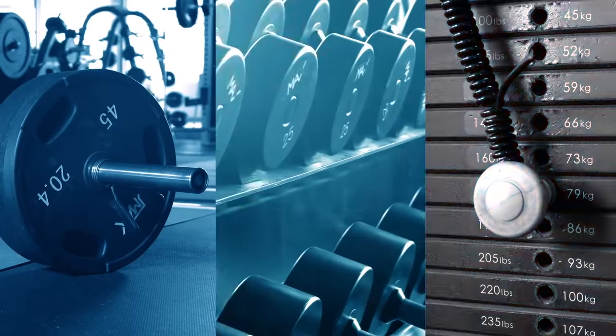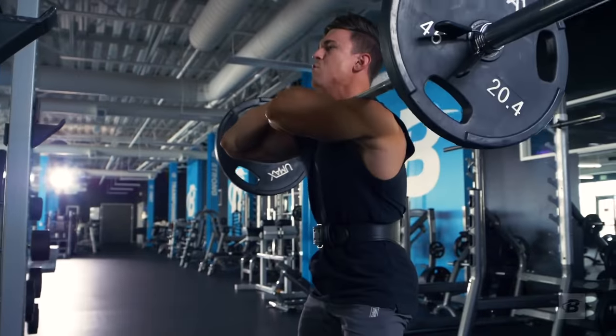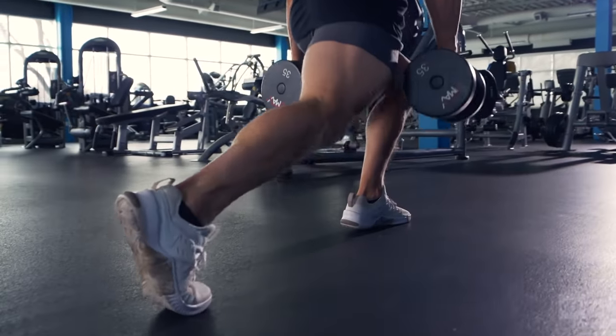Otherwise, all you need is a heavy weight, dedication, and enough food to help your muscles grow. This program is brutal, but I still want you to keep training the rest of your body. I'll explain how to make it all work with your split, but I don't want you to neglect the other muscle groups while you train legs.